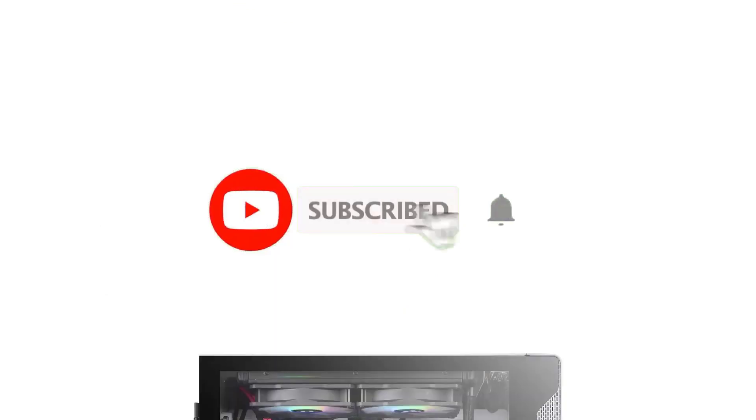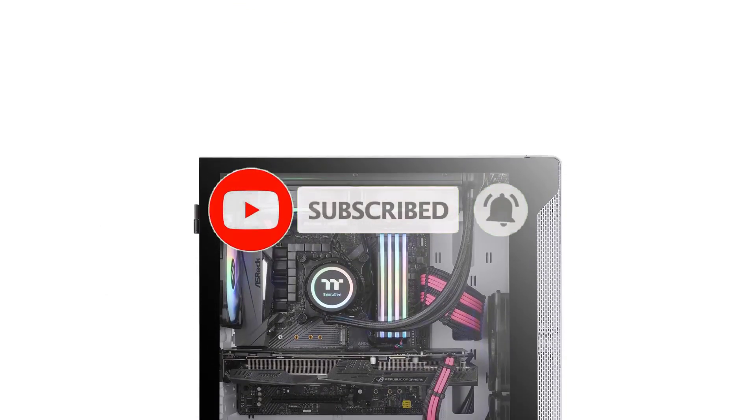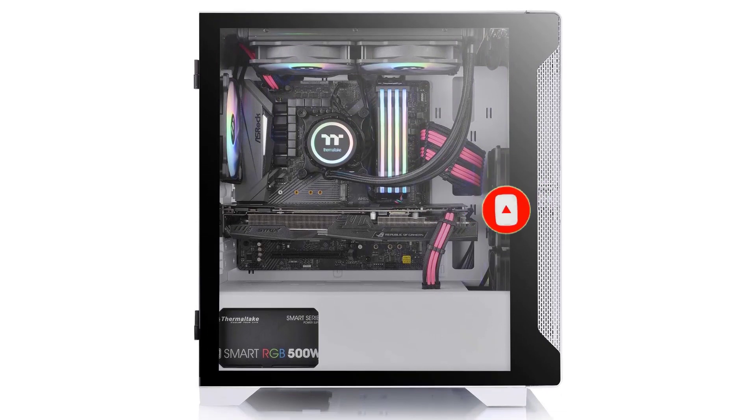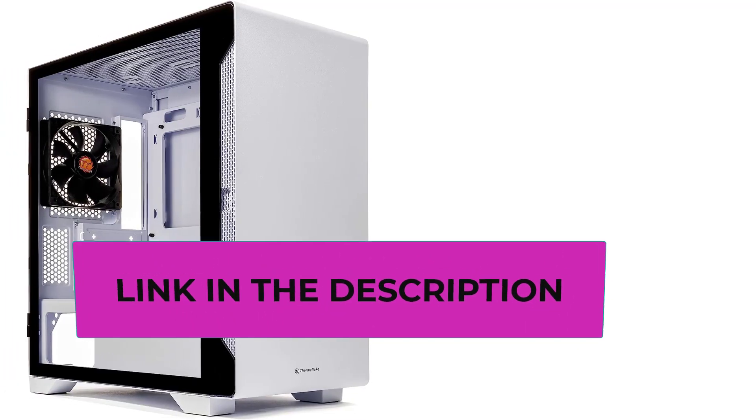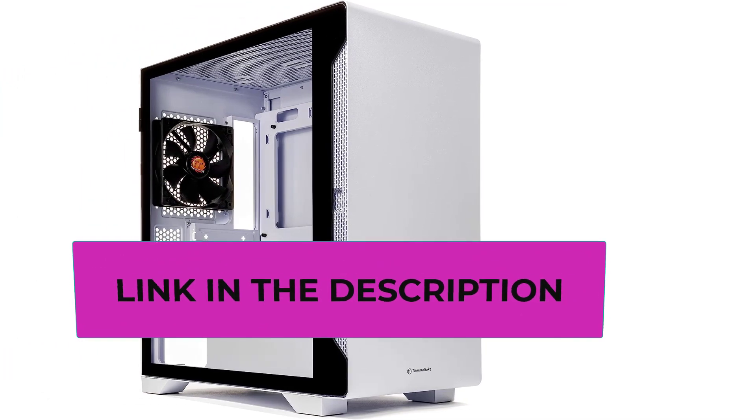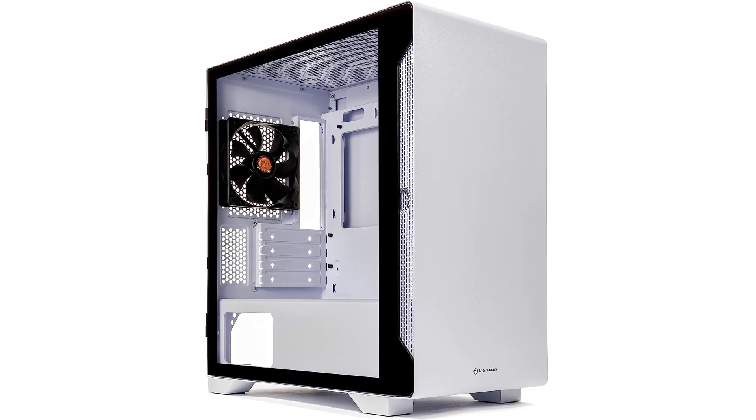What's more, you can mount four 140mm fans or five 120mm fans at the top and front of the case. You can also add one 200mm fan at the top.